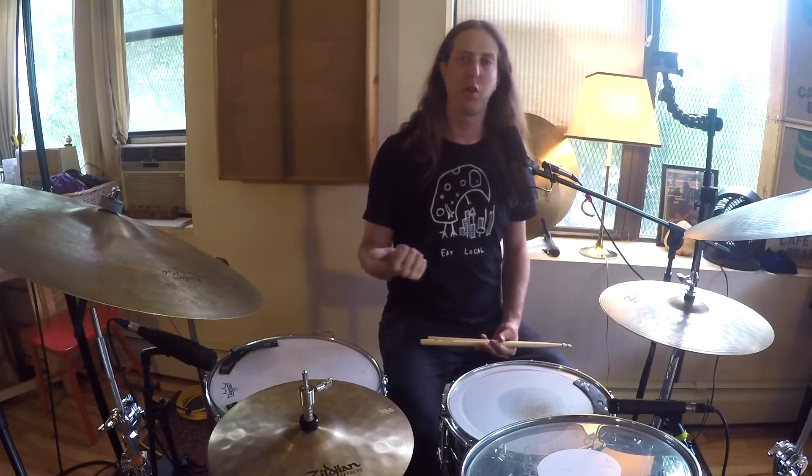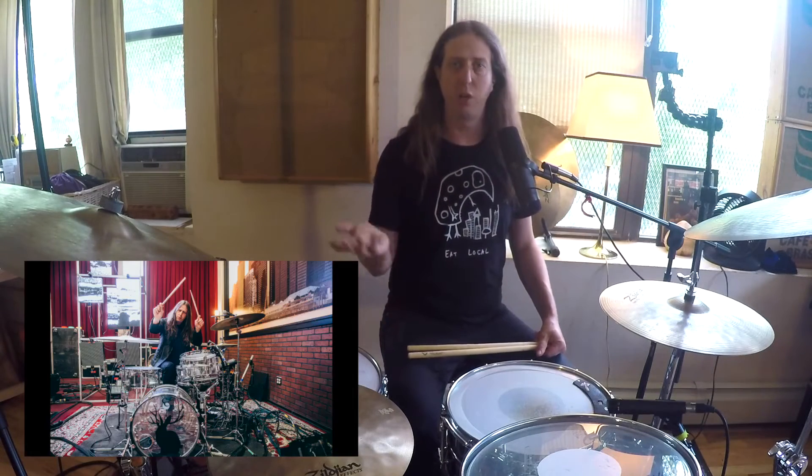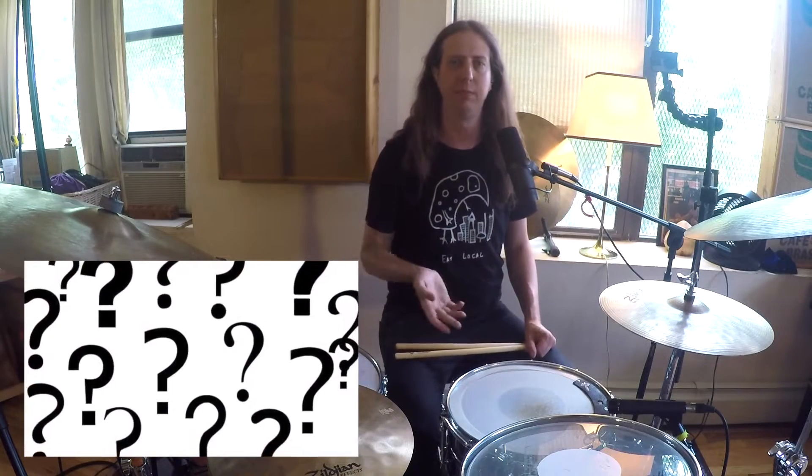Hey, 180 Drums. I'm Gunnar Olsen. I'm a touring drummer, I'm a session musician, I play with some bands — Big Data, Mike Snow, Fisher Spooner. Recorded with Miley Cyrus, Goo Goo Dolls, Gavin DeGraw, Mother Feather, this guy from down the block.